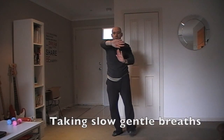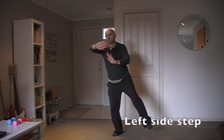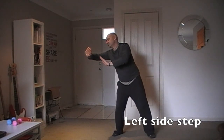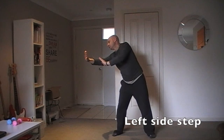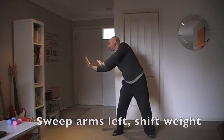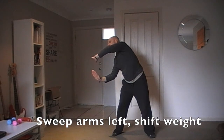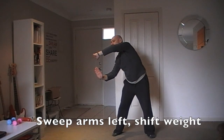Take in slow, gentle breaths. Lift side step. Alternate hands. Sweep arms left. Lift your left and shift weight.